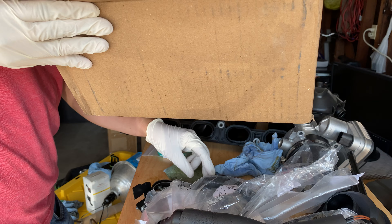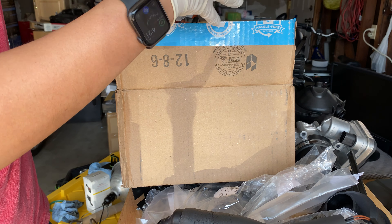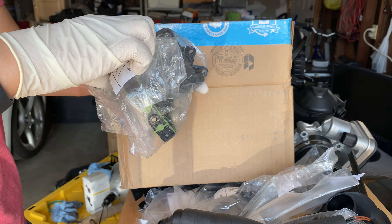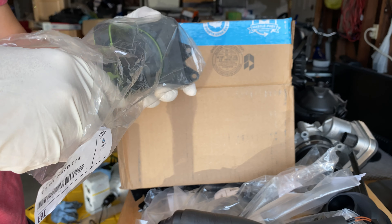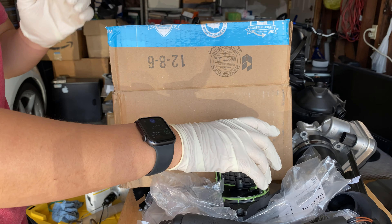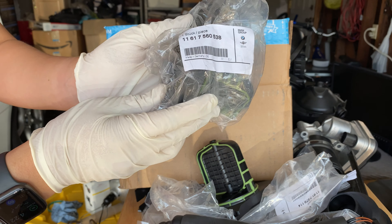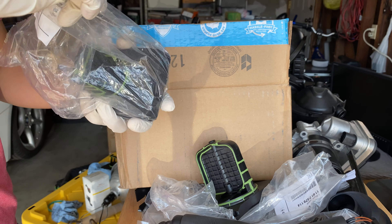I had to wait a couple of days for the two new driveshafts to come in, and I got them from FCP Euro — brand new OEM. The larger one was about $350 with shipping and tax included, and this is the smaller one that's in the back. You can see the part number there.